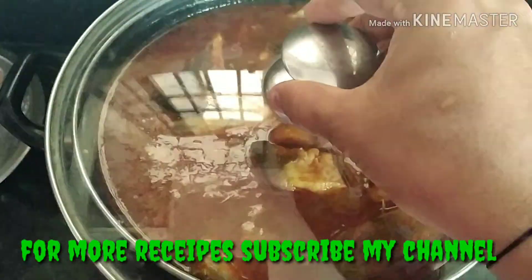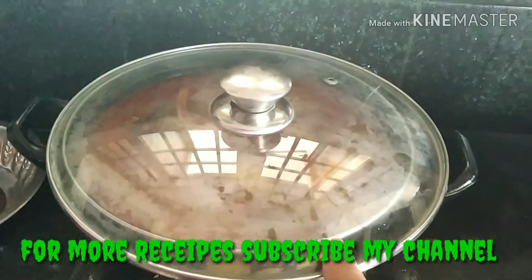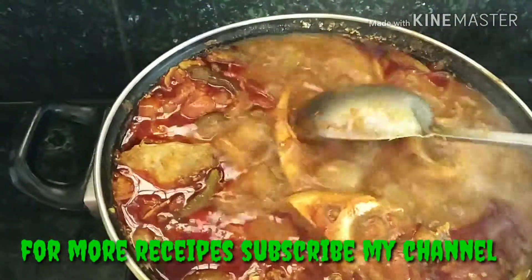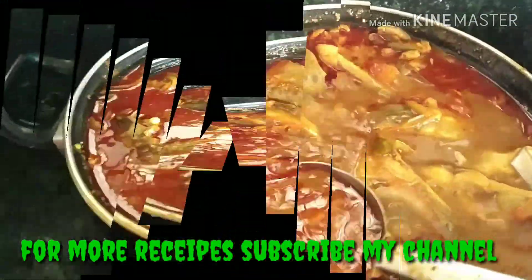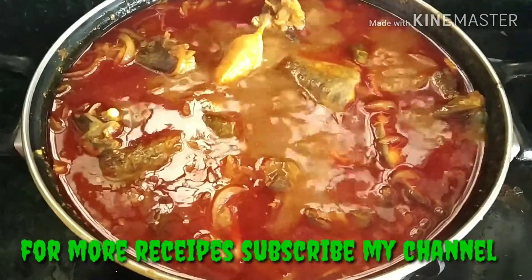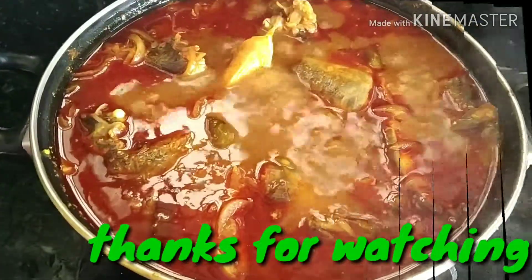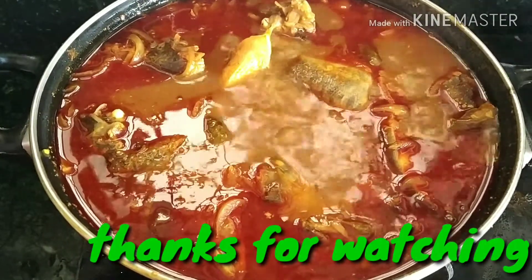I will serve this recipe after cooking for 10 minutes. Please like, share, and comment. And don't forget to subscribe to my channel. Thanks for watching this video.